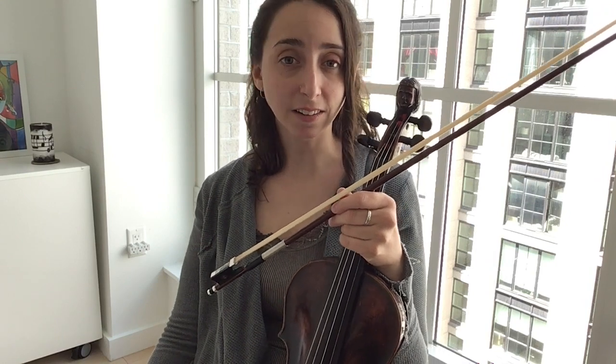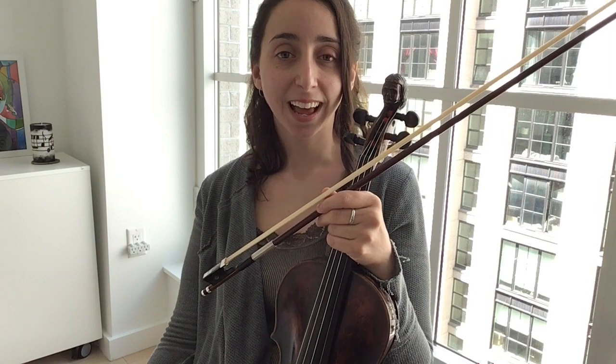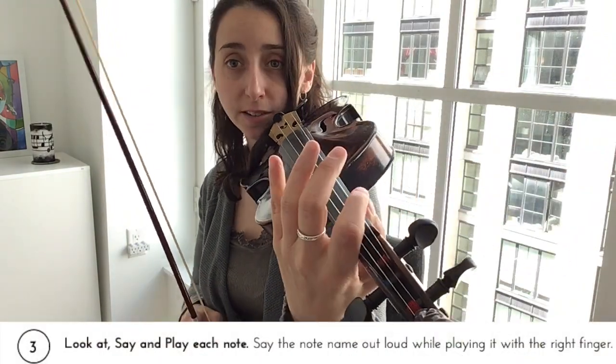All right, so we've got the chromatic scale and I'm going to assume that you came to the lesson and you are ready to practice. So here we go on the G string — you know the finger patterns, right?